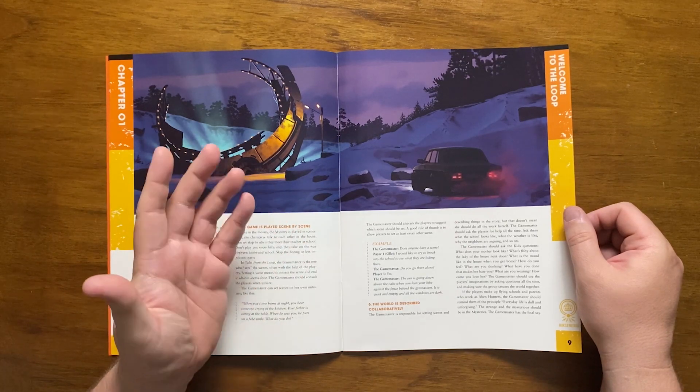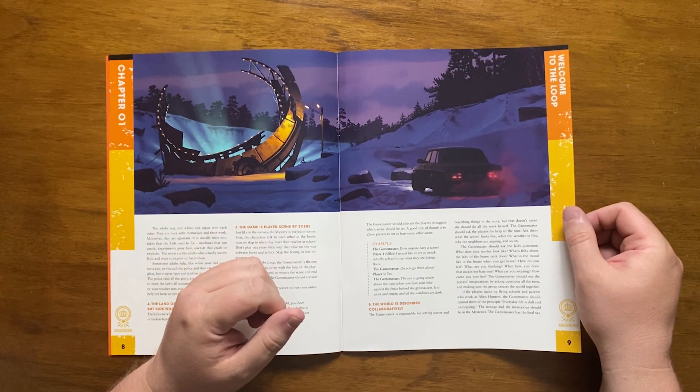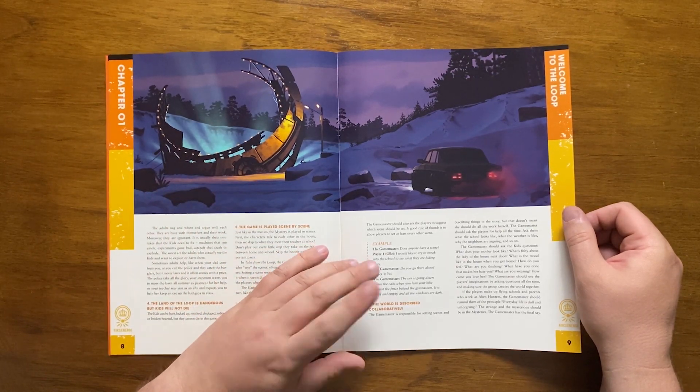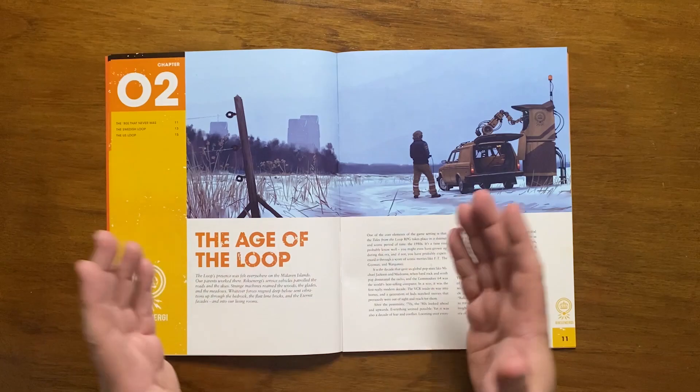Strange and bizarre descriptions should prompt the reminder that everyday life is dull and unforgiving — this should only happen in the mysteries, and the GM always has the final say. After this we move on to Chapter 2, The Age of the Loop.